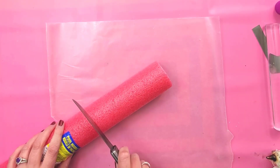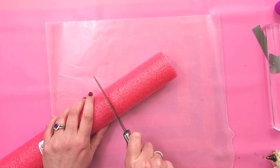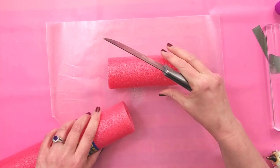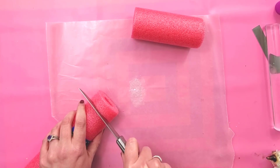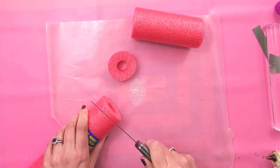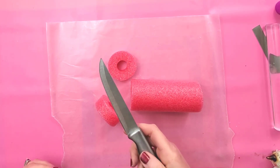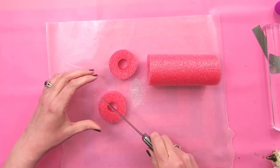So I'm just going to cut off a section about the length that I want my cake roll to be. And then I'm going to cut off another slice, just about the size of a slice if you were going to slice the cake roll — one like that, and then another one like that. So two slices, and then the cake roll. I just used a kitchen knife to cut this, and it cuts really easily, so don't worry about that.